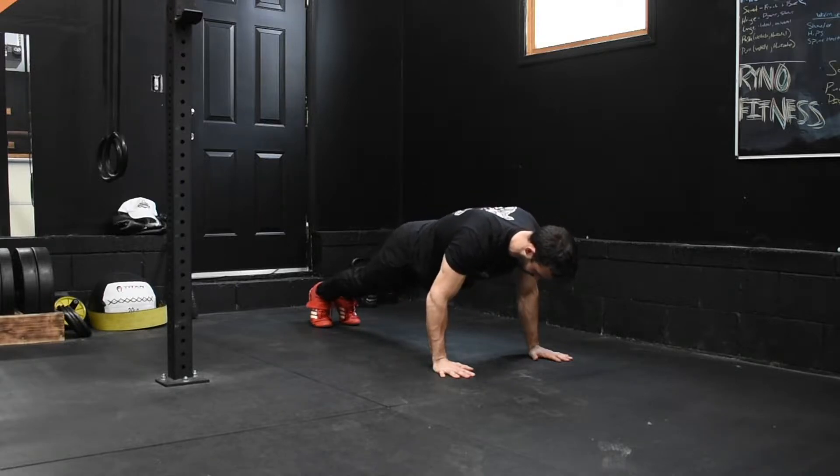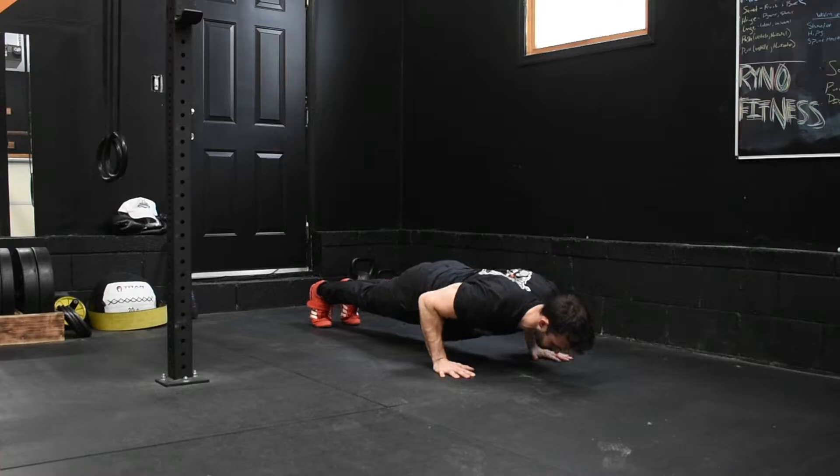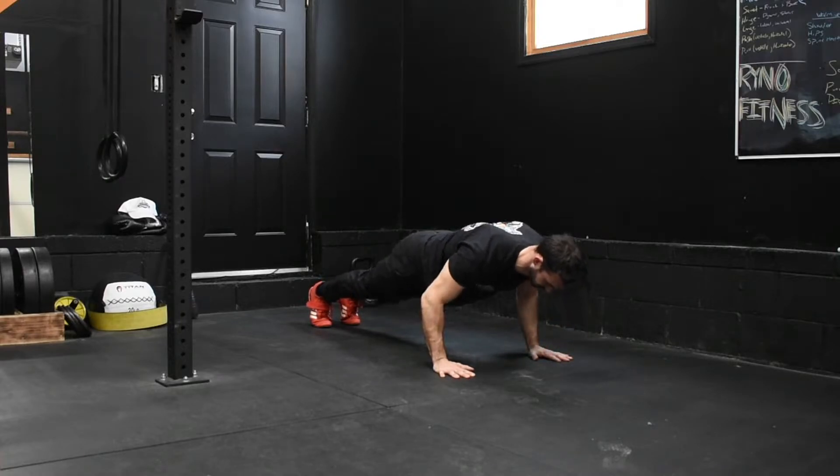Tempo push-ups. From the top of our push-up position, with a tight butt and a tight belly, we're going to slowly descend down at a four-second pace and then press ourselves up at a three-second pace.